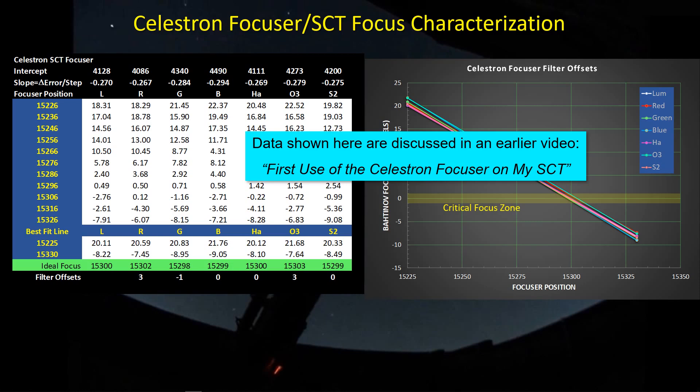This is from an earlier video — First Use of the Celestron Focuser on my SCT — where I went through a number of focusing studies with the Bahtinov mask and this Celestron focuser to identify backlash and filter offsets. The thing I want to point out mostly is the slope of this line, which is the Bahtinov focus error measured in pixels as a function of focuser position. The critical focus zone — optimum focus — is about plus or minus one pixel, a total of two pixels width. Each line here corresponds to a filter and they're all behaving identically, so the slope is identical to within measurement error.